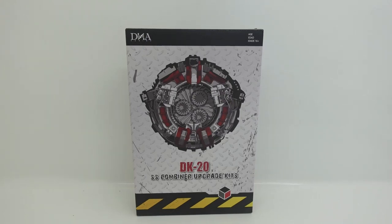Hello everyone and welcome back to the channel. In today's video we're going to be taking a look at the brand new DNA Design DK20 Studio Series Combiner Upgrade Kit for Devastator. This upgrade kit is just amazing — when it shipped to me I literally leaped with joy. This being my first upgrade kit, it is actually one of the best upgrade kits DNA Design has ever released, and looking at some reviews I think it would be one of the best they've made.